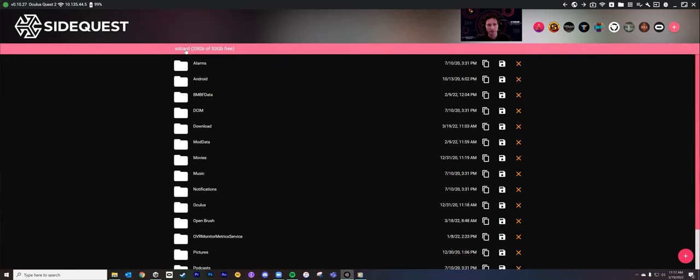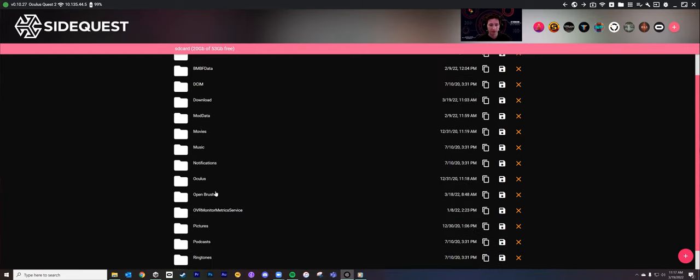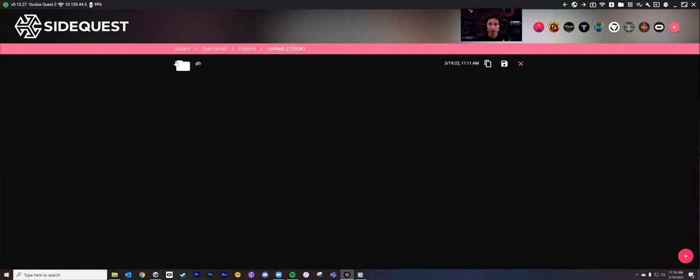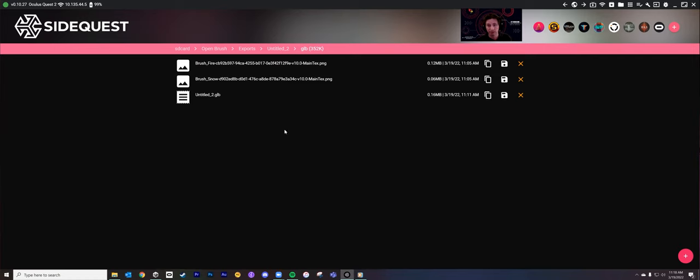Same process — we've got this thing called SD Card, which is the hard drive on your Quest. When you install Open Brush on your device, you're going to get a folder in here called Open Brush, and when you have it in Advanced Mode you're also going to have something called Exports. You might have a bunch of them called Untitled. On a Quest you're going to get a GLB file. We want these three files — two PNGs for the textures and then the GLB file, which is the actual model. We're not going to grab it quite yet because I want to walk through how to set up the Unity project first.